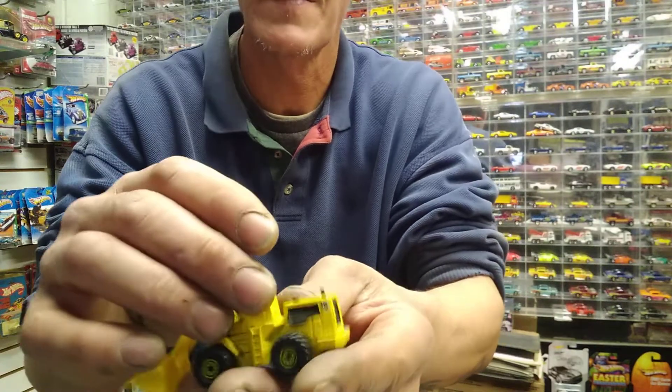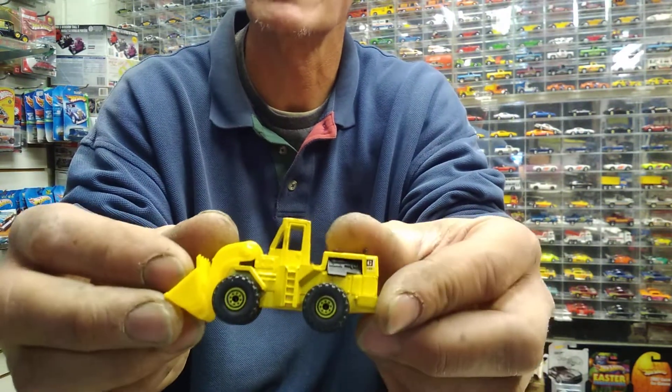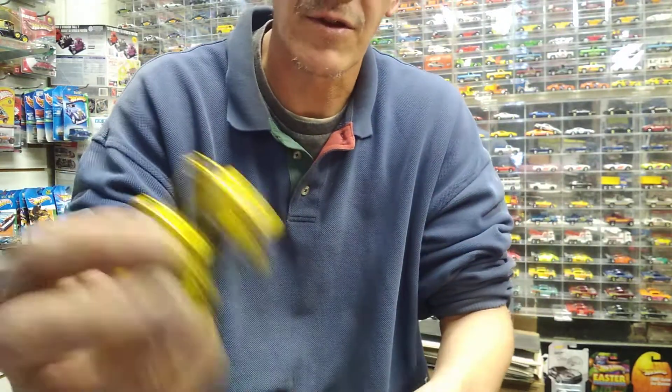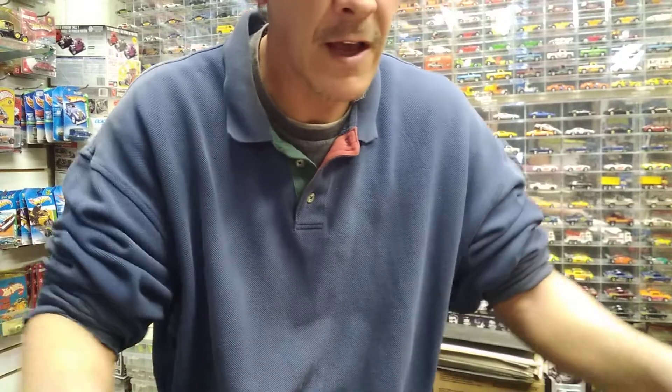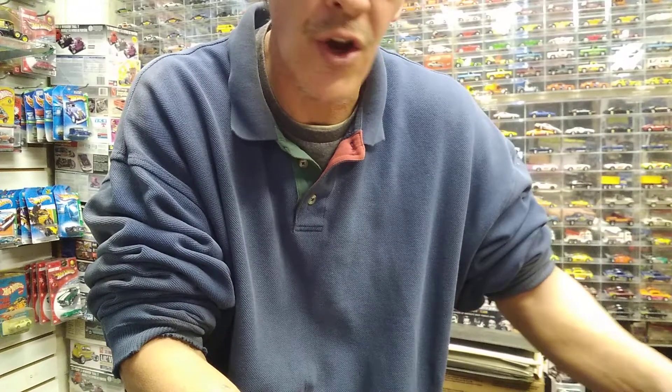It had a little tampo on the side. Now the hard one to find is the one with the gold wheels — I think it only came in Canada. This was the first variation; it still had the tampo on it, yellow wheels. This one's in good shape — my Malaysia is a little rough. Metal base, Hong Kong. So it was Hong Kong metal base, then Malaysia metal base, then this one. The toughest one is the gold wheel — you'd have to pay like 60 bucks in a blister if you could find it.